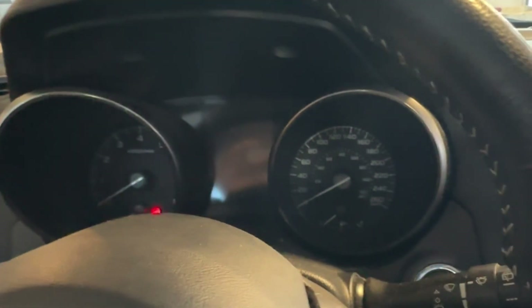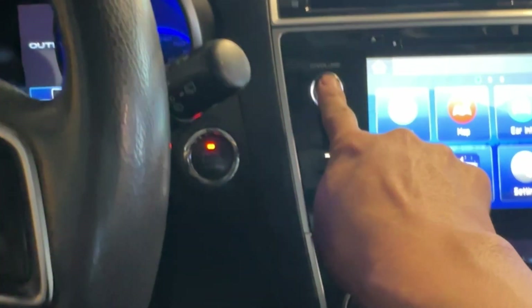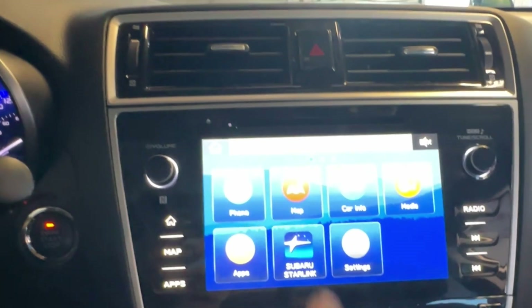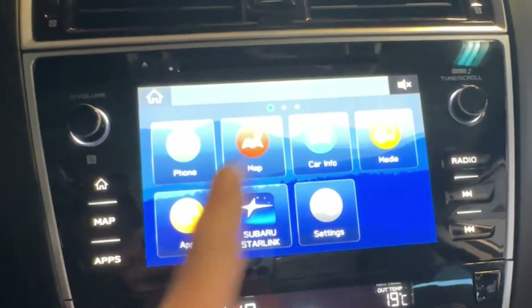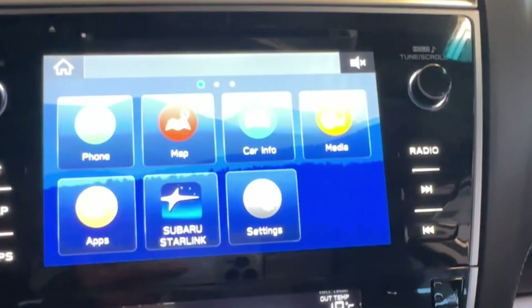Hey guys, this is a 2019 Subaru Outback — how to reset the maintenance light. Turn the key on. Now we're going to the center screen. If you're not on this page, just press Home.